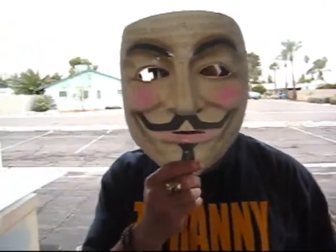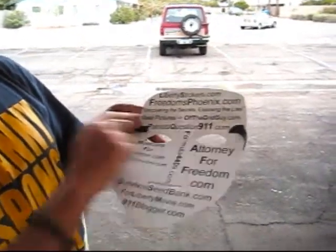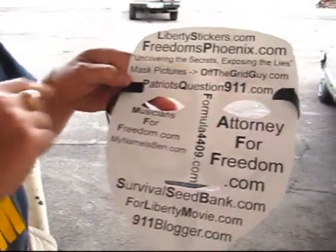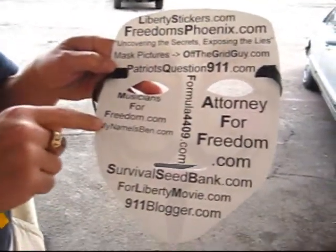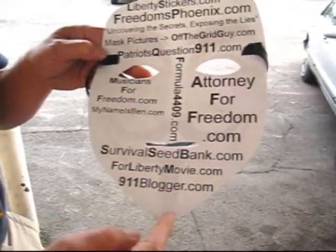I do a lot of stuff with the V-Mask, and where I make the V-Masks, we have different advertisers on the back of the V-Mask, so you can check them out. They have Liberty stickers, Freedom's Phoenix, masked pictures OffTheGridGuy, Patriots Question 9-1-1, Musicians for Freedom, Attorney for Freedom, Survival Seed Bank, For Liberty Movie, 9-1-1 Blogger, and then Formula 4409.